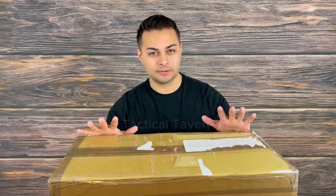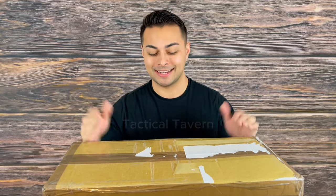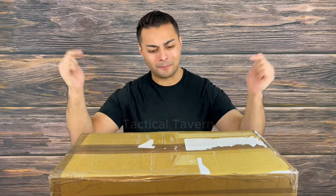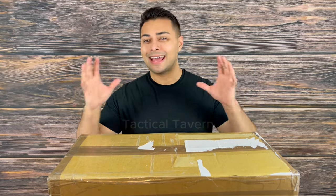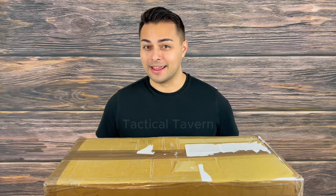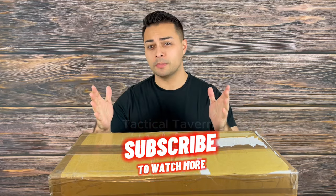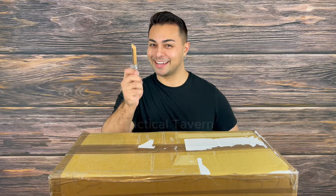They reached out to me asking if I was interested in trying out a couple of their blades. I sent them a few options I was interested in, but this looks like way more than that. So a big thank you to Halfbreed Blades for making this video possible. In this video, we're going to get a live unboxing and share my honest first impressions of the gear, and hopefully you're inspired to add some to your everyday carry, outdoor adventure, or next emergency mission. If you're new here, make sure to drop a like and subscribe. With that being said, let's cut into it.